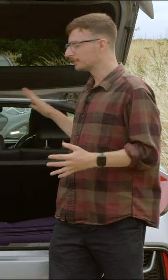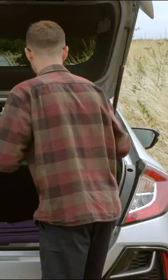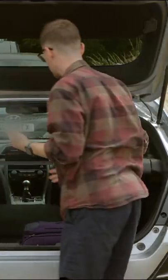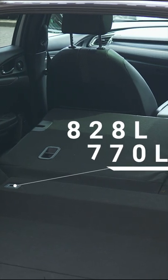If you want to extend the boot capacity, you can do so by folding the rear bench in a 60/40 arrangement. From the back, you just lift up the levers and give the bench a push, and it will fall down. That extends capacity to around 828 litres, or 770 litres if you go with the 1.5 Sportline model.